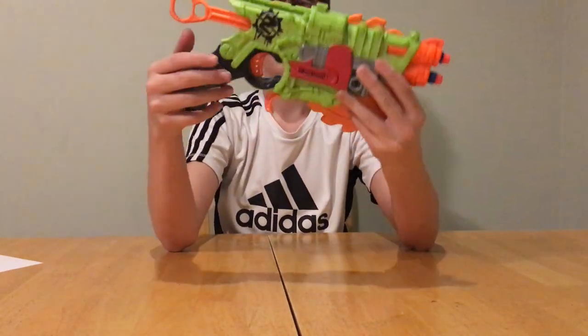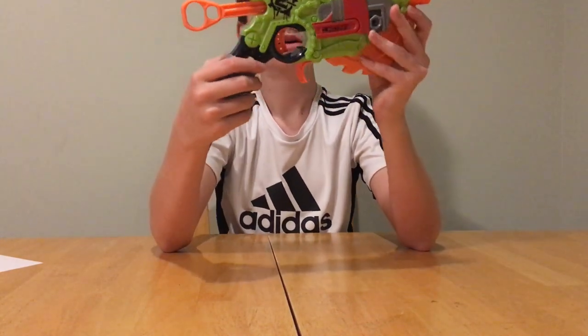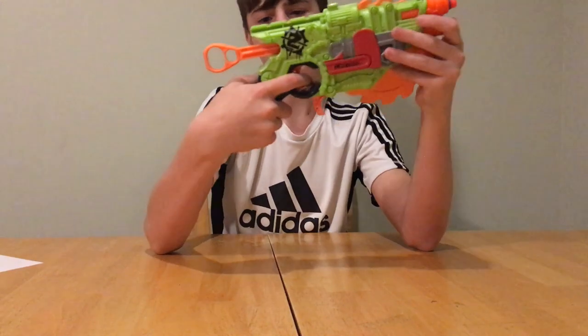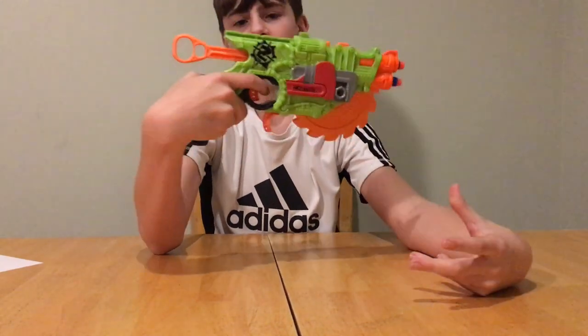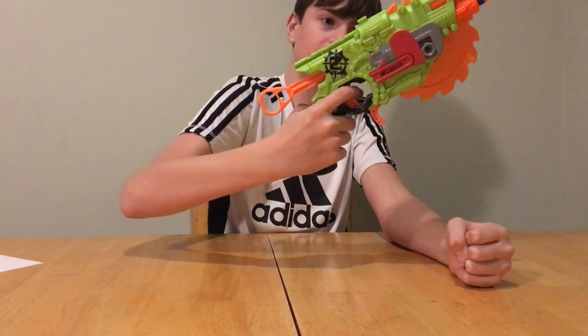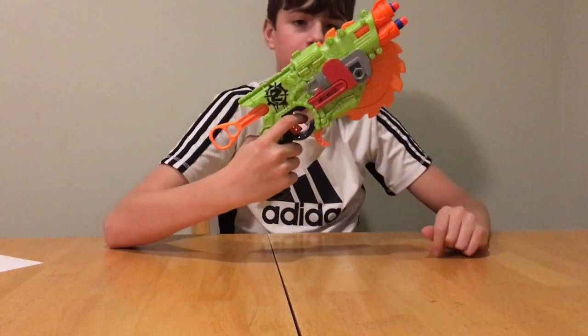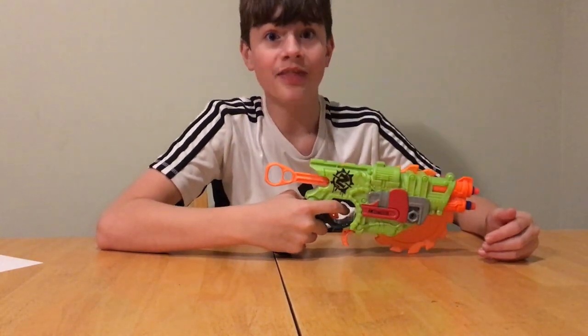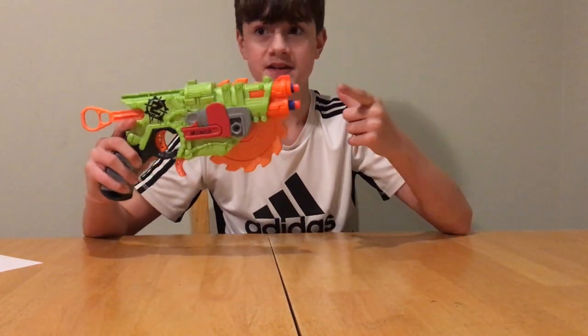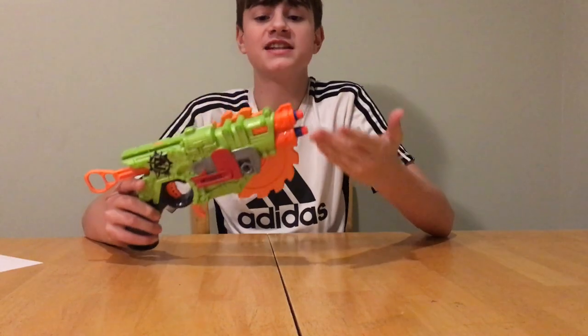There's one tac rail — I guess a sight is all you'd put there. Down to the grip, this feels more like a shotgun grip personally. I have to bend my arm to get it straight, which I don't like. You end up pointing up, which actually makes sense because this blaster's chrono velocity is bad — I got 48 fps out of this, which is not good, that's terrible.